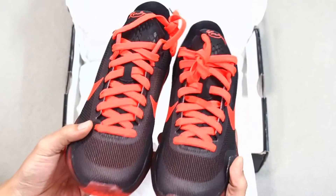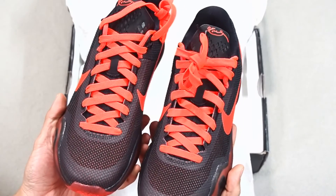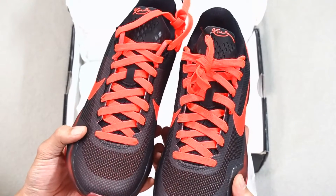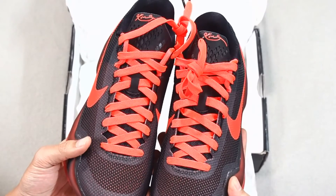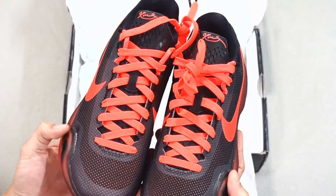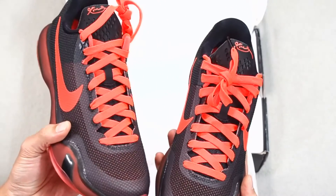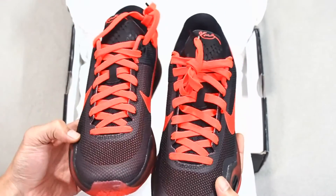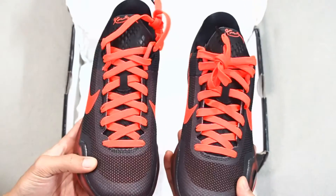In terms of fit, these shoes run true to size. I do have wider feet than normal, and I find that the fit for these shoes is pretty much awesome — it fits really, really good. I don't feel any pain right at the edges of my feet. They feel really good to walk in, to play in, to run in, and I would definitely recommend these shoes for the price they're going for now, especially since they're already on sale.